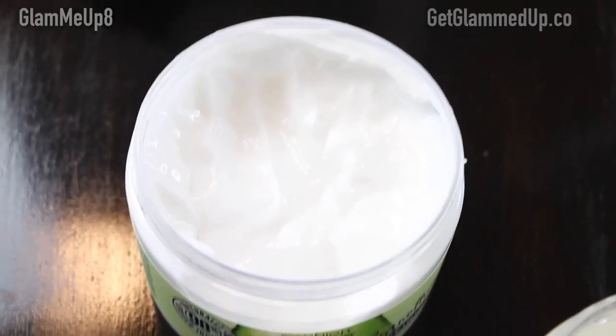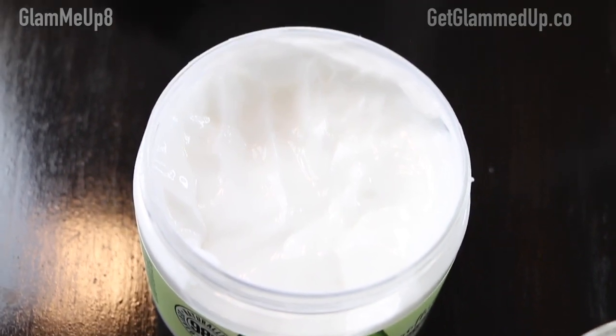First, let's chat about the Smoothie Defining Cream. It says it's for fine to normal hair, which surprised me — I would have expected it to say it's for super curly hair because a really thick buttercream like this would be great for that. But since it's a lighter hold, and you don't get a lot of hold with cream, maybe that's why they say fine and normal. Having a thick buttercream for fine hair is amazing because it's not going to weigh your hair down.